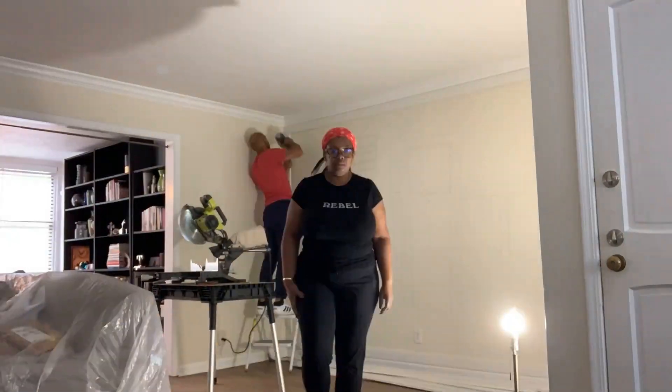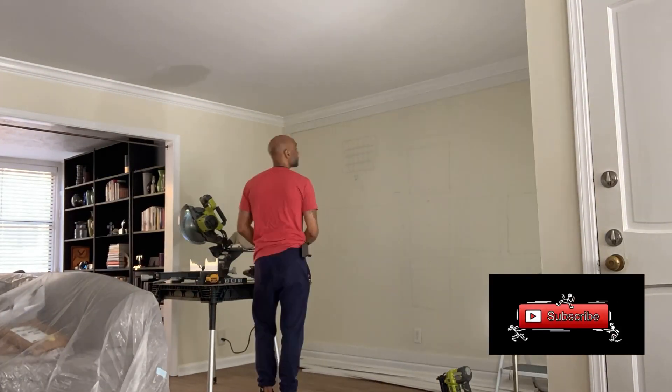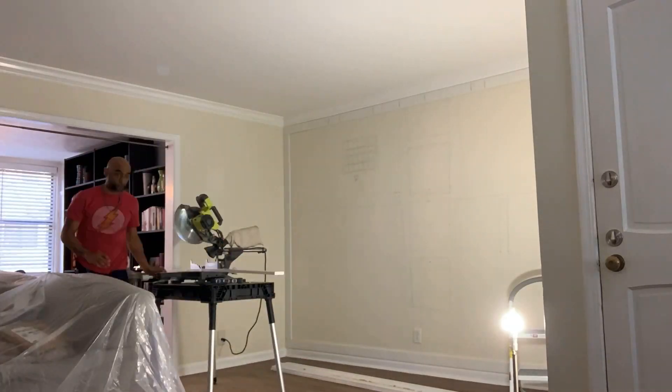Hey guys, it's Teresa and welcome back to my channel. If this is your first time, please subscribe — I'd love to connect with you. Today I am excited to share with you my do-it-yourself project.